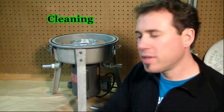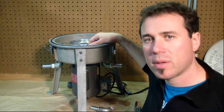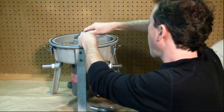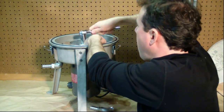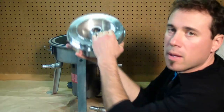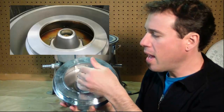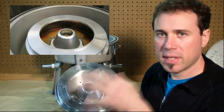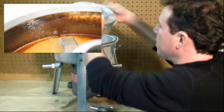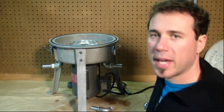Every 300 gallons or so you'll need to clean out the inside of the bowl. You just unbolt it — it's one nut and it comes off really easy. On the inside there will be caked dirt and debris. You just scrape that out, rinse it with some hot soapy water, and then you're ready to go. Very simple by design.